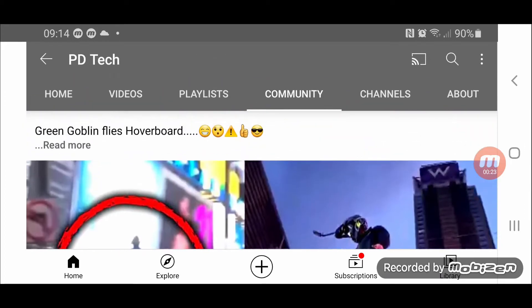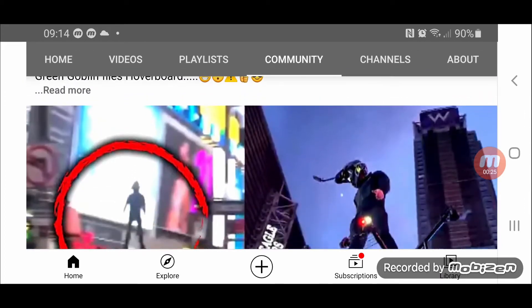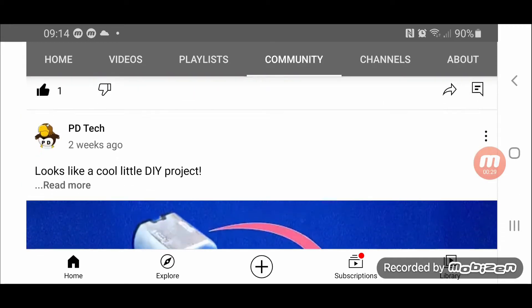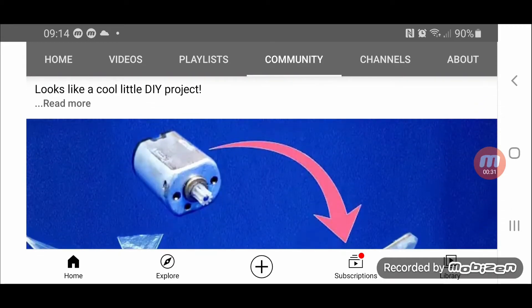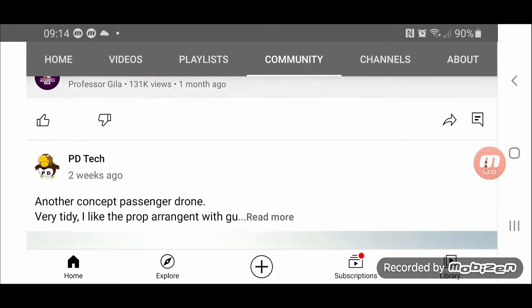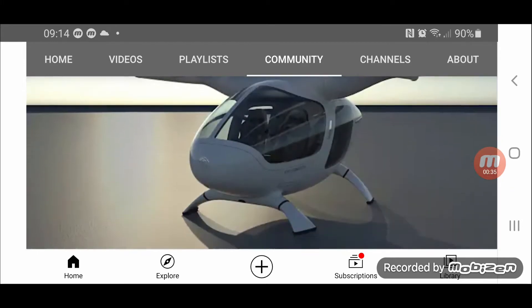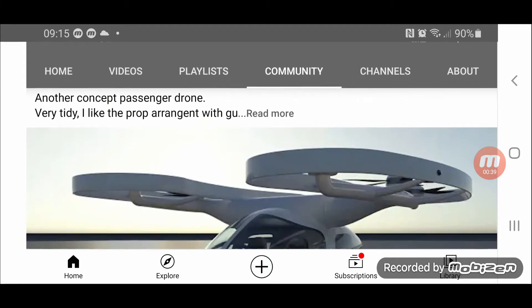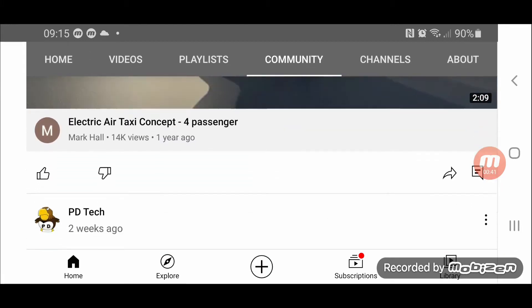He was dubbed the Green Goblin, flying over New York City — really good, all legit. All things you can make and build. This is a little flying model, like a concept taxi type thing, and it usually states it was a concept or computer-generated thing, which you can usually tell in the video as well.